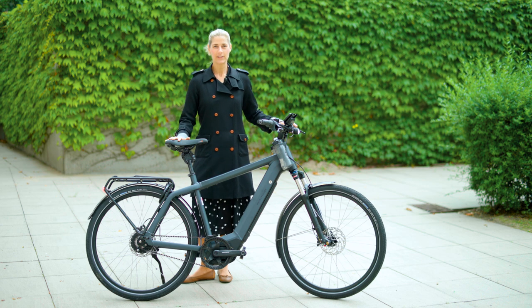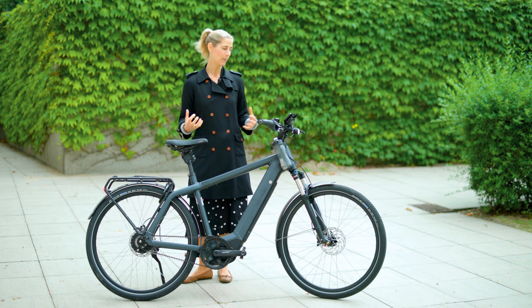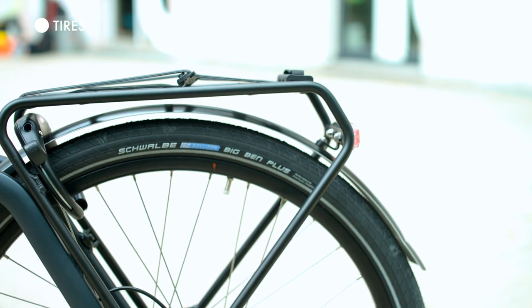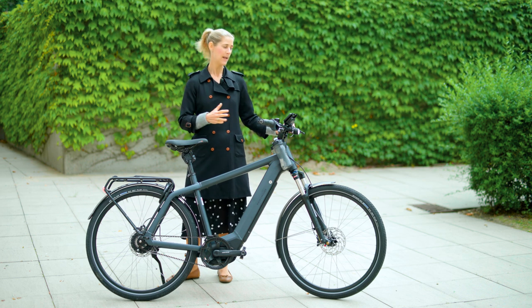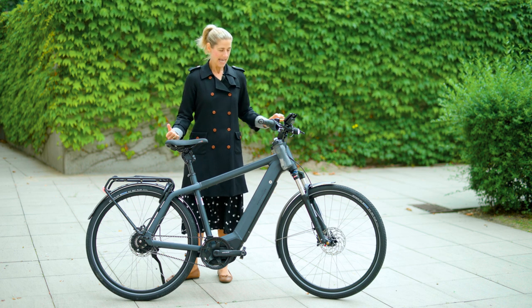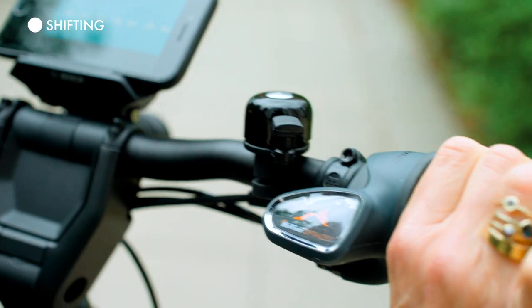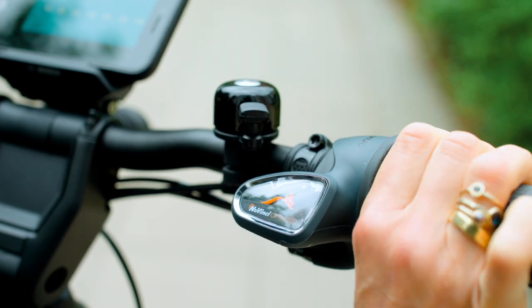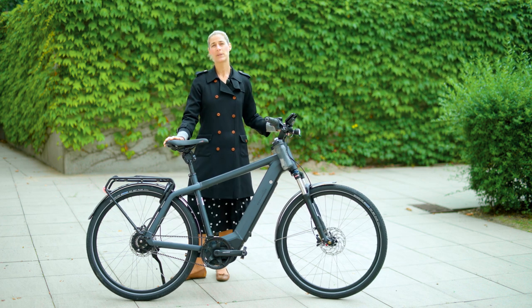This version is the Vario GT. GT stands for Gran Turismo, just like from cars, and this is due to the fact that it has smaller tires. The Charger can also come with broader tires so you can go off-terrain for more mountain biking and gravel tours. Vario stands for the Enviolo shifting — it's super nice, you have an index-less gearing feeling and easily shift at the handlebar. The GT version comes with 11 gears.